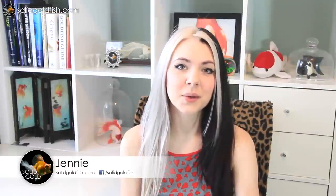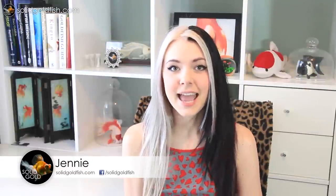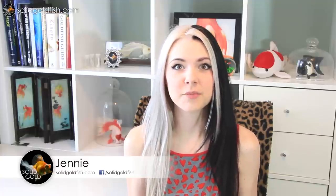Hey guys, it's Jenny and welcome back once again to Solid Gold. As you know if you've watched pretty much any of my recent videos, I recently moved from northern Minnesota all the way down to central Florida. It was a really long move — all told it took about two full days — and I brought all 40 of my goldfish with me.